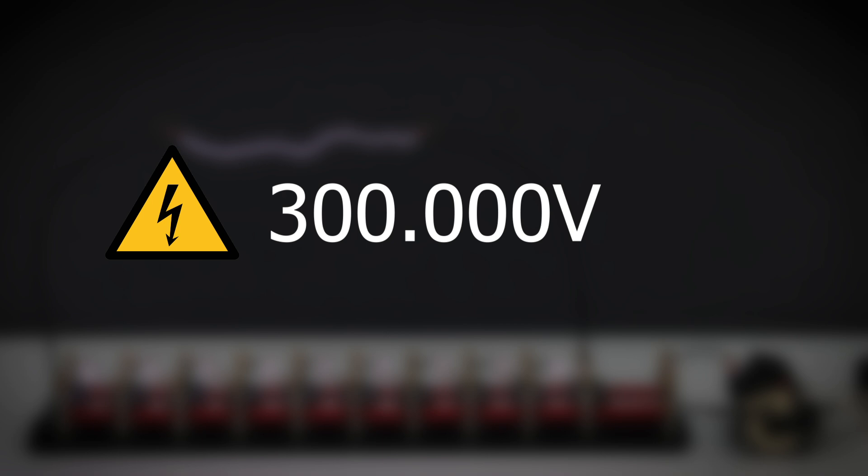The maximum voltage of the generator is 300,000 volts. The energy of a single lightning pulse is about 9 joules. That may not sound like much — however, at 300,000 volts an enormously high current can flow, which makes even 9 joules absolutely dangerous. Do you also think that the lightning looks like lightning from a real thunderstorm? I think I have an idea.